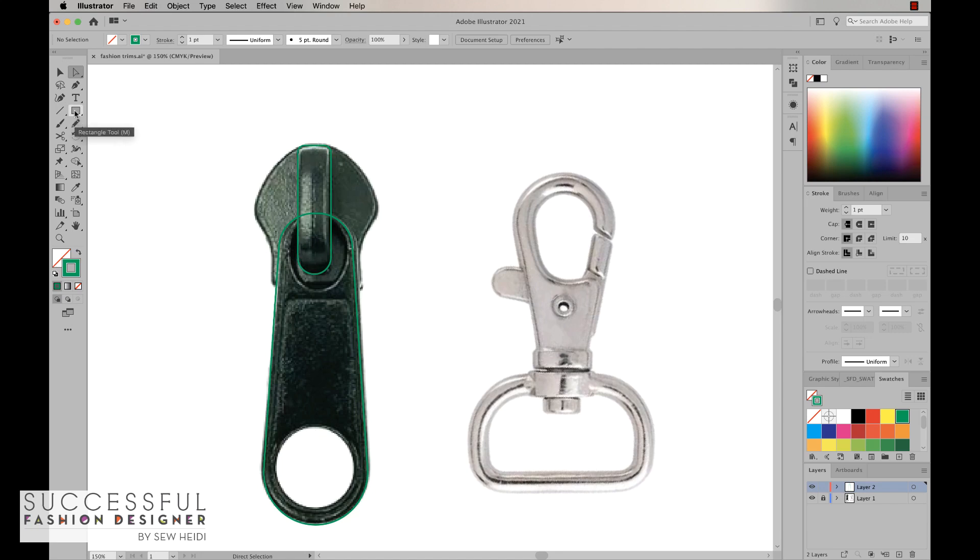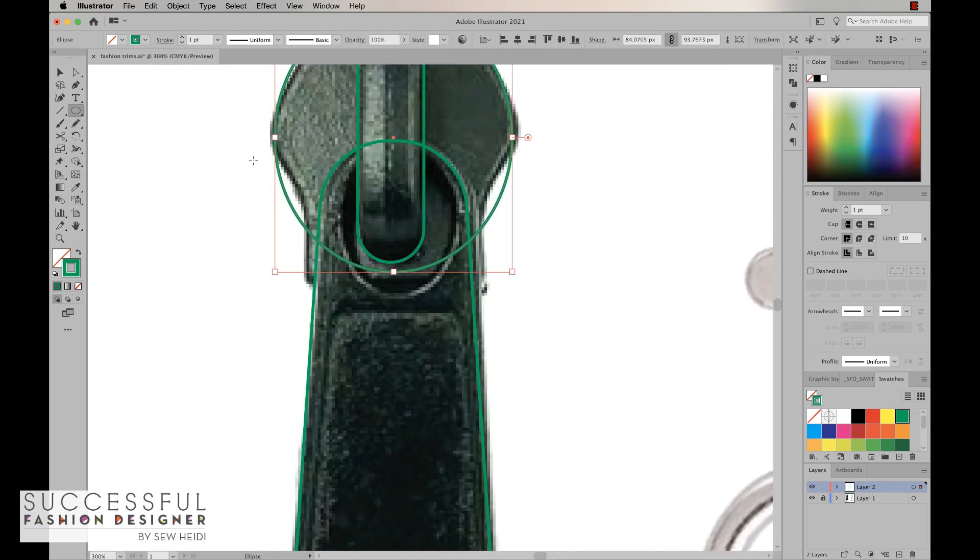Then we have to do the actual slider itself. I'm going to grab my ellipse tool and draw an ellipse, holding the space bar as I draw to move it around. I can see the ellipse happening like this, and then there are cutouts. So I'm going to zoom in and make some cutouts there.